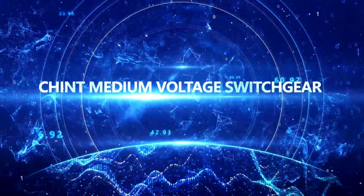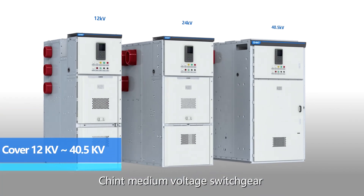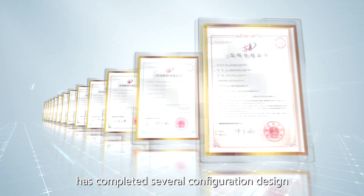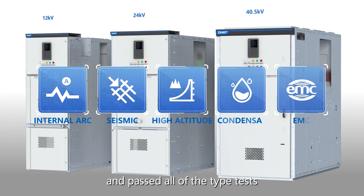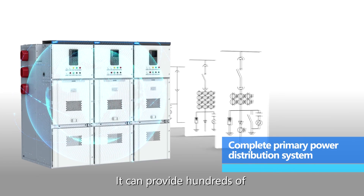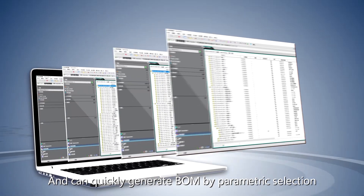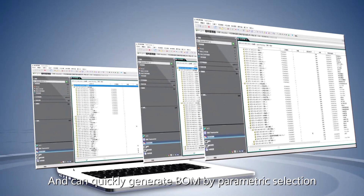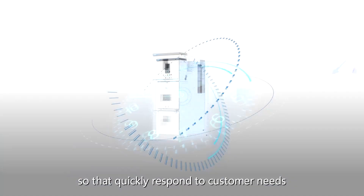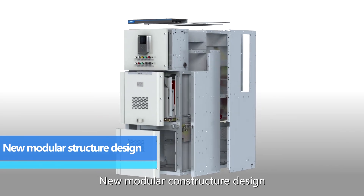Chint Medium Voltage Switchgear has completed several configuration designs and passed all of the type tests. It can provide hundreds of typical primary distribution system solutions and can quickly generate BOM by parametric selection, reducing design time by more than 20% so as to quickly respond to customer needs.